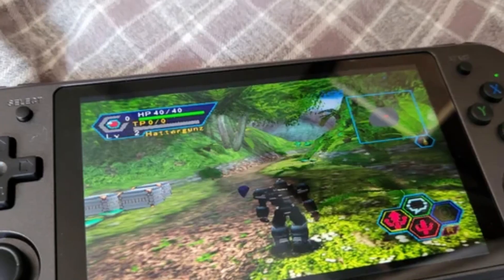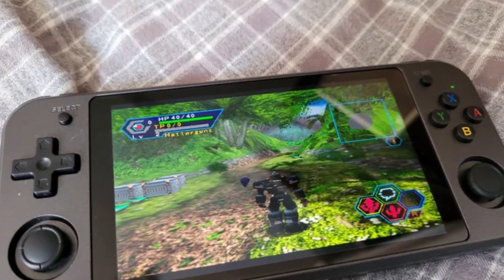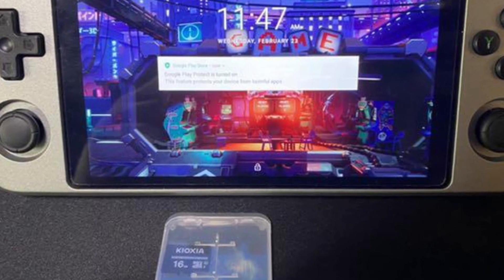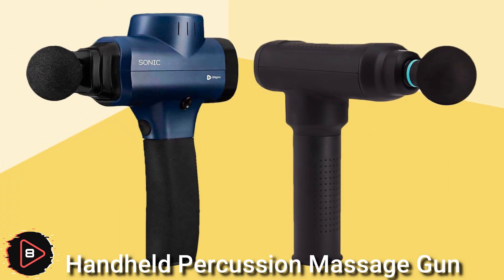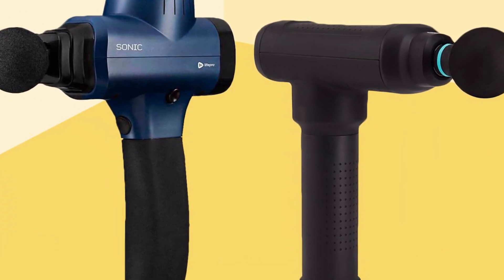The Dexiri RG552 is a handheld Android gaming system. The device typically includes a screen, controls, and built-in speakers, and can be connected to Wi-Fi for online play. A handheld percussion massage gun is a type of massage device that uses rapid percussion or tapping movements to provide deep tissue massage.